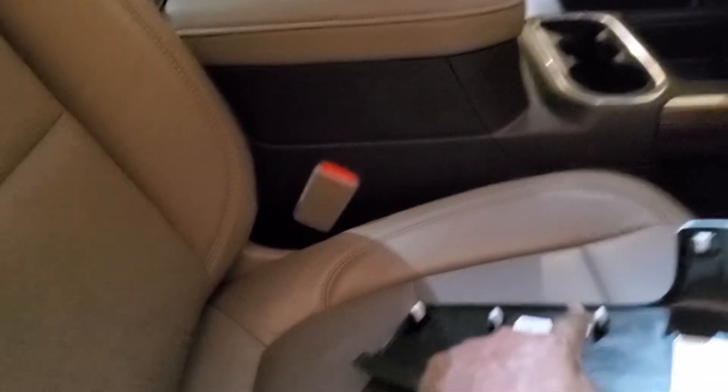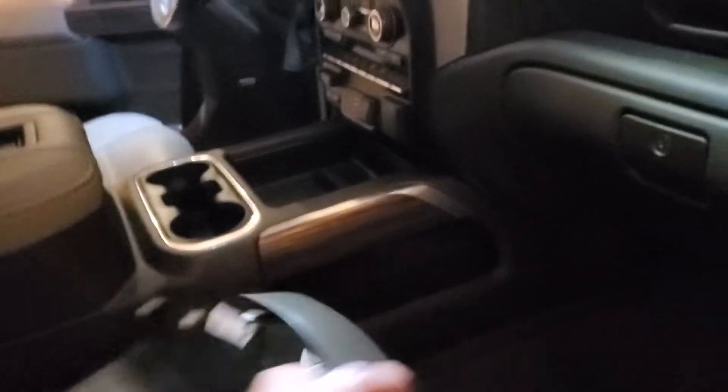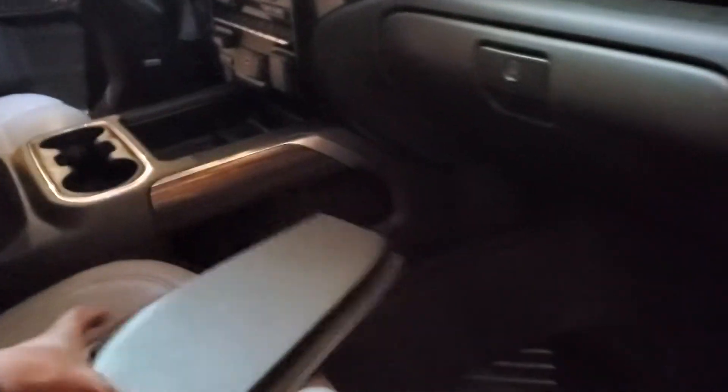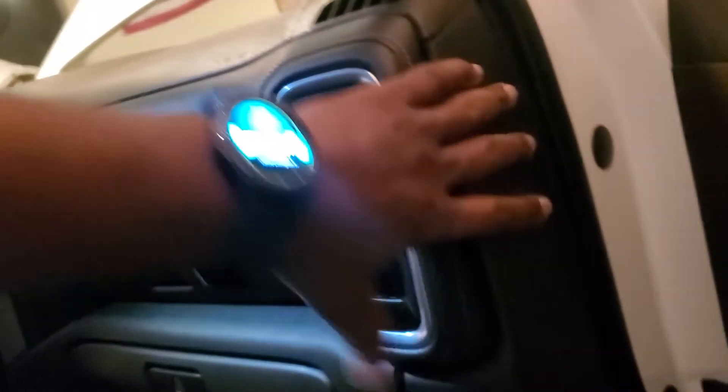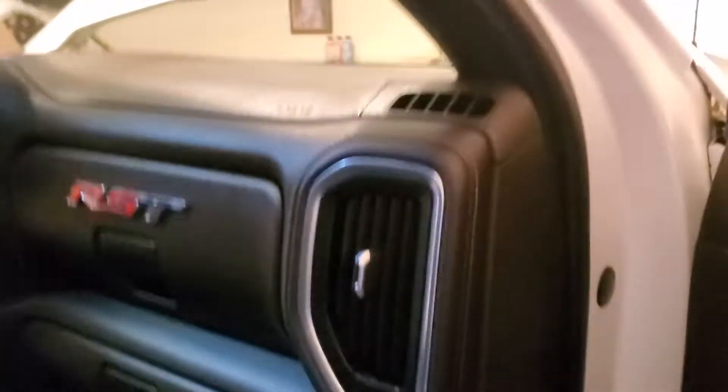It has six tabs — one, two, three, four, five, six. And it goes on pretty easy. Just put it back in place and it snaps right back on.